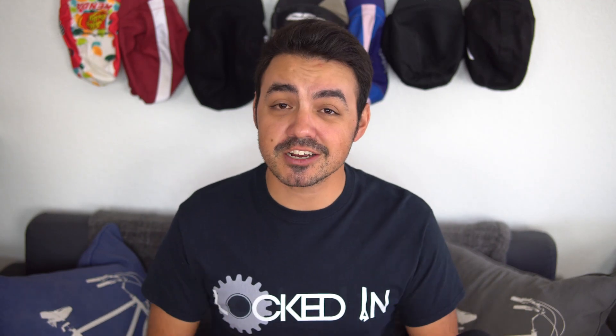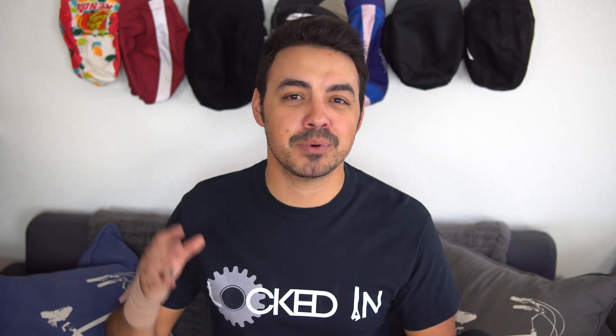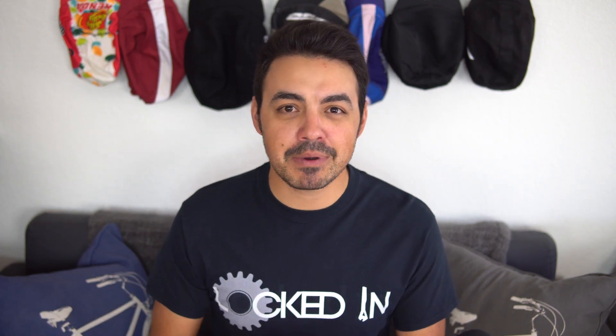Welcome to Locked In. This episode is my review on the Redshift ShockStop suspension stem. I know a suspension stem is gonna drive some people crazy — the second I told my friends I got one, they said 'that's stupid.' They imagined stems of old with crazy shocks sticking out, but Redshift came up with a very innovative product for the modern age that gets away from the stigma of a traditional suspension stem.